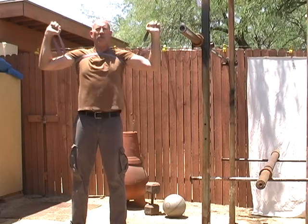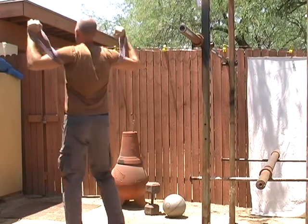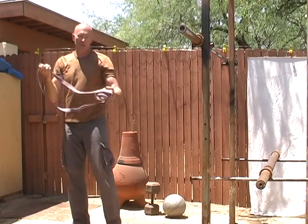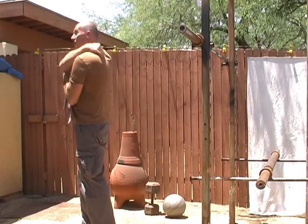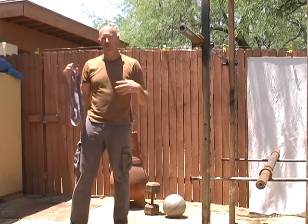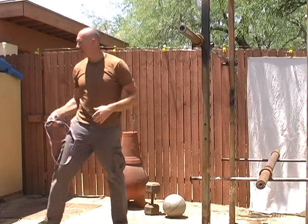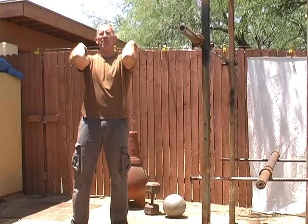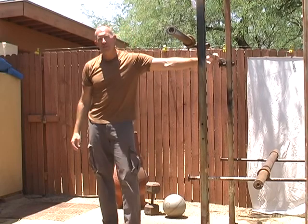Do about 20 reps, three sets. Believe me, if you've never done these before, the next day you're probably going to feel yourself sore in this area, which is good because you're building strength in all those little muscles back here to get your scaps — your shoulder blades, your scapula — back in the proper position. It also helps stretch the anterior side so you can go into external rotation and get your elbows up and out in front of you when racking the barbell.